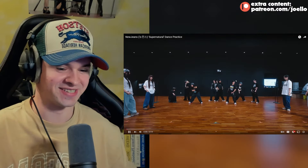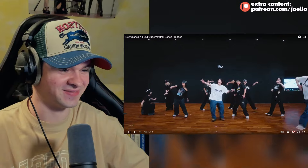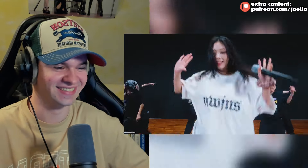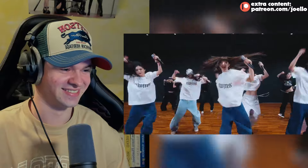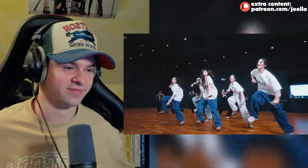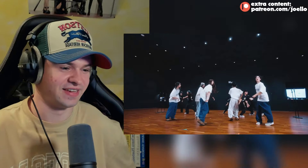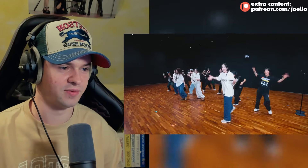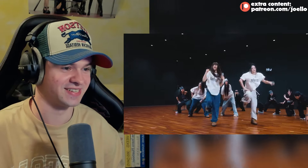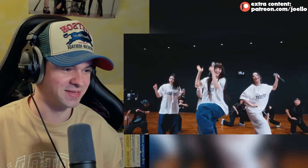Hold on, I was adjusting the volume. The NewJeans shirt! I love this already - the fact that we can hear them laughing and all that stuff. I always say that but it's so cool with NewJeans, they always have so much fun whether they're on stage or doing dance practices.